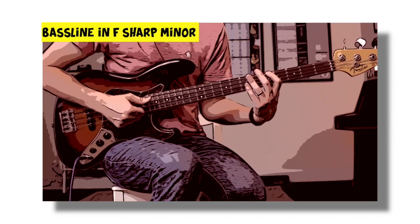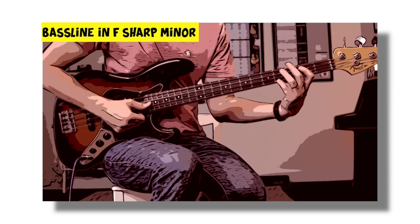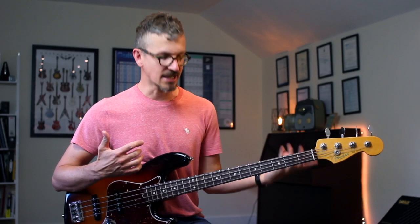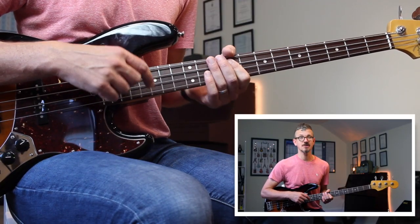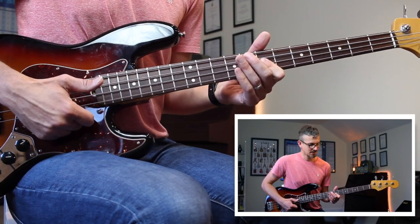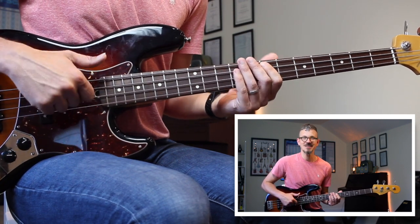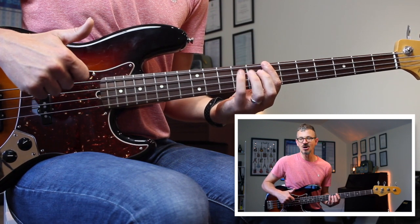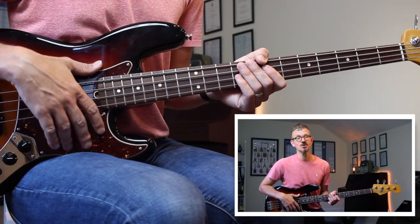Let's say you have a bass line in the key of F sharp minor. In the key of F sharp, you would then slap 9 to 11, 7 to 9, 7 to 9 on the A string, and then 7 to 9 on the A string. So that same bass line with that fill now sounds like this.